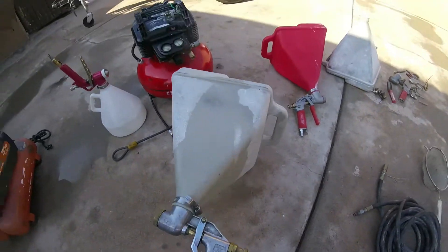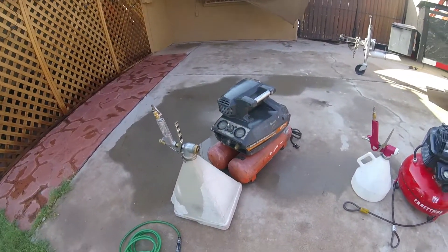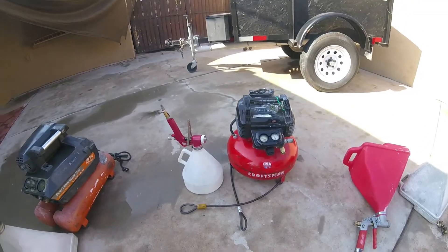For bigger projects — five sheets or more — I'll use this setup. For most of my repair work, I'll use the other setup.